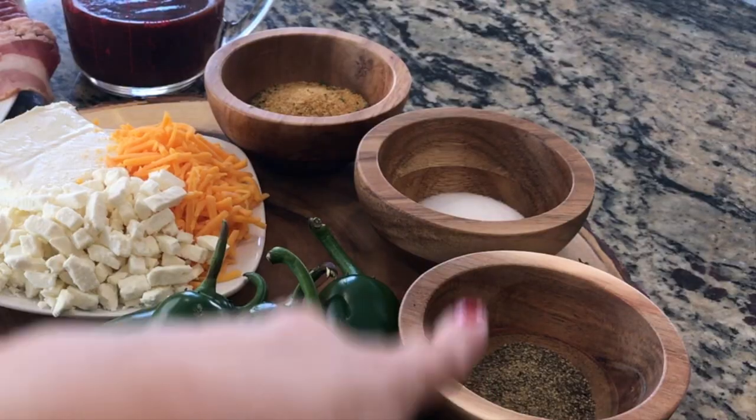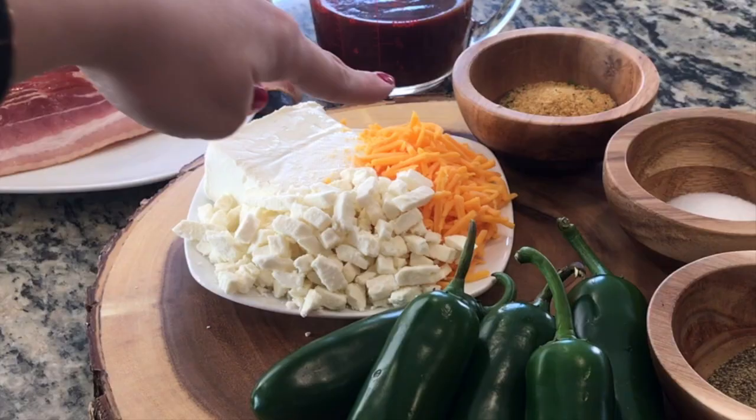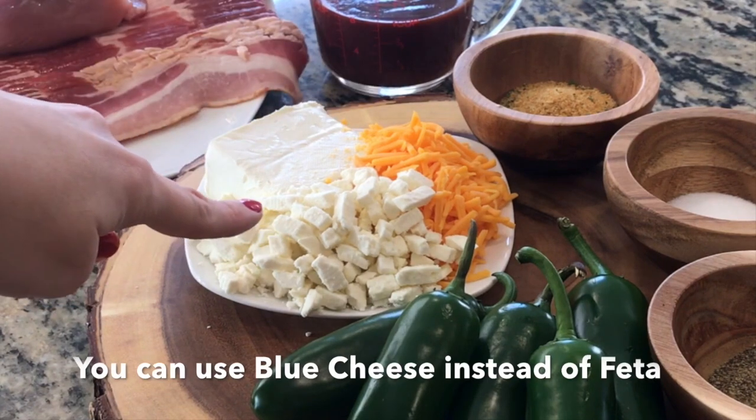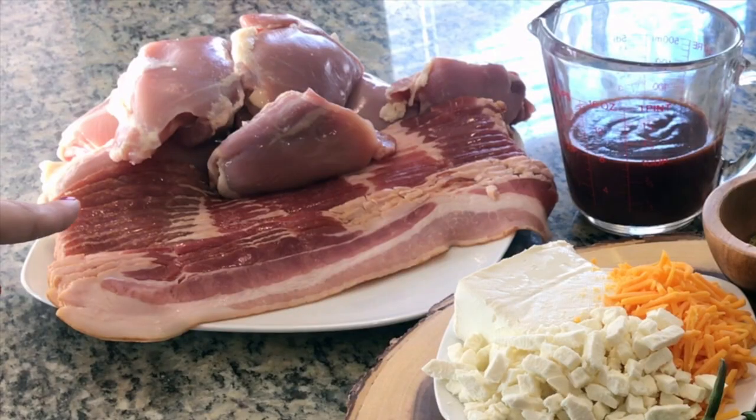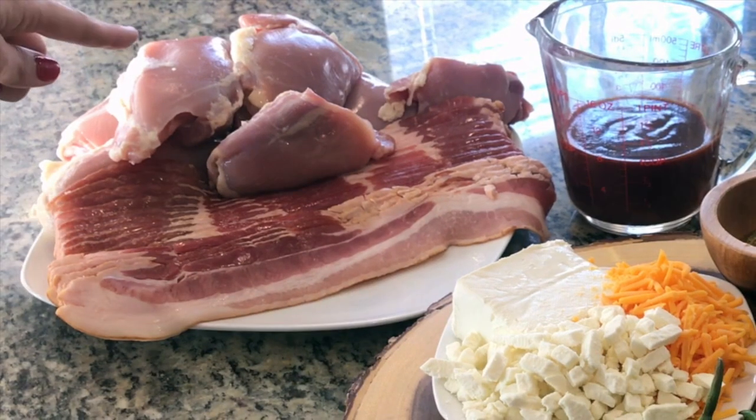Jalapenos, some black pepper, salt, garlic powder, half a cup of cheddar cheese, half a cup of feta cheese, four ounces of softened cream cheese, a cup of barbecue sauce, 16 slices of bacon, and eight chicken thighs that have been deboned and skinned.